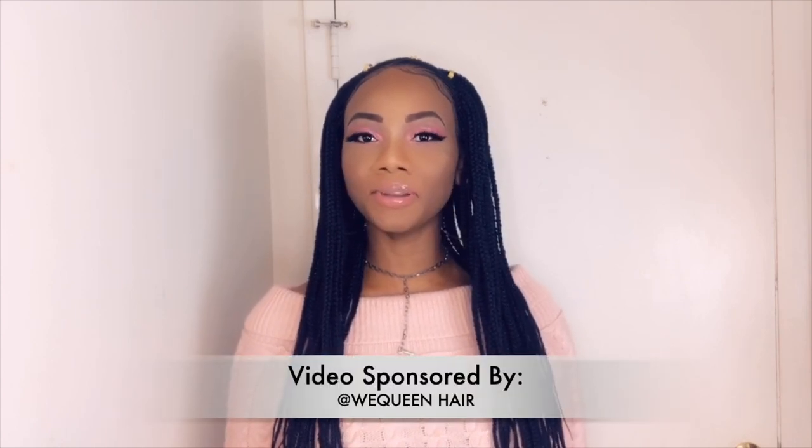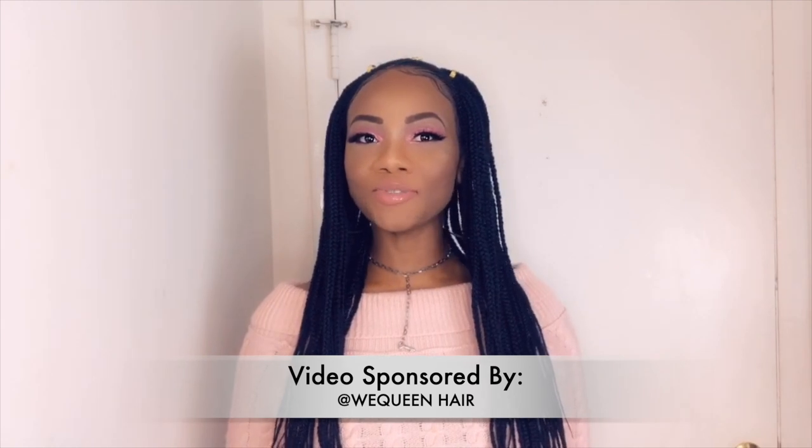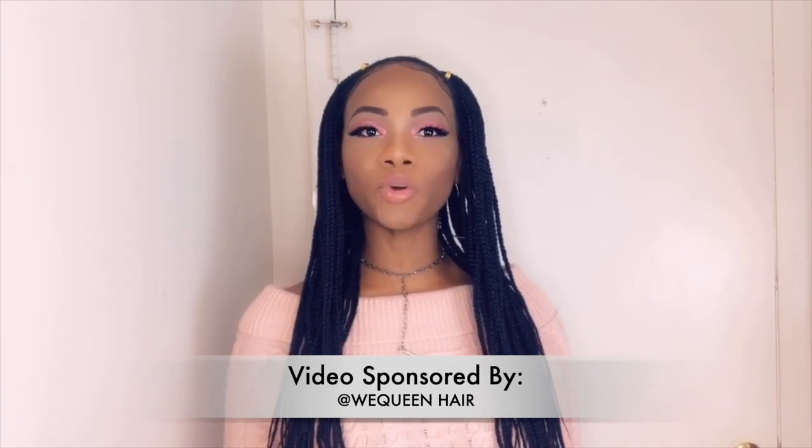Guys, welcome back to my channel. If you're new, welcome. If you like my content, feel free to like, share, subscribe. Click that notification bell so you'll be notified each time I post a video. Today I'll be doing a hair review from We Queen Hair.